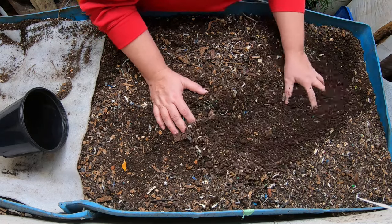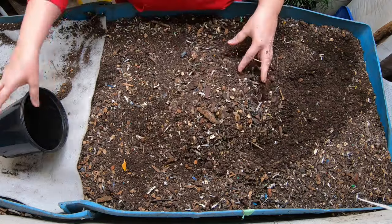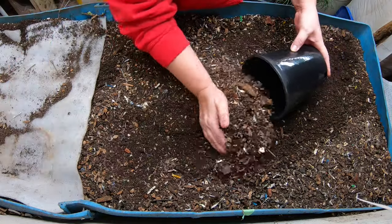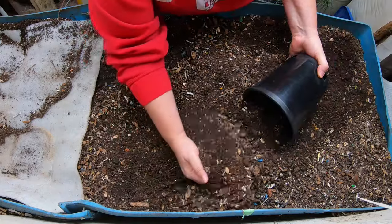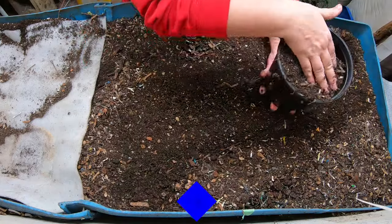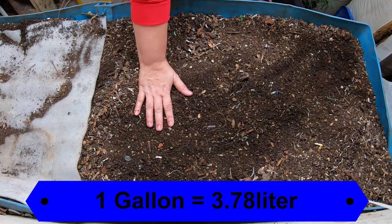Today we're going to do the same thing that we did on the European nightcrawlers last week - just a big, huge harvest. Each one of these buckets is one gallon US, so count how many of them I'm pulling out of here.